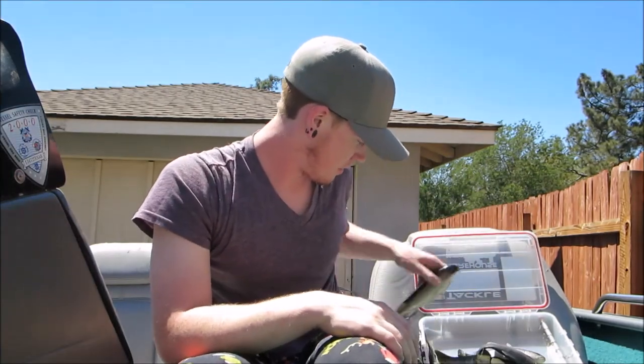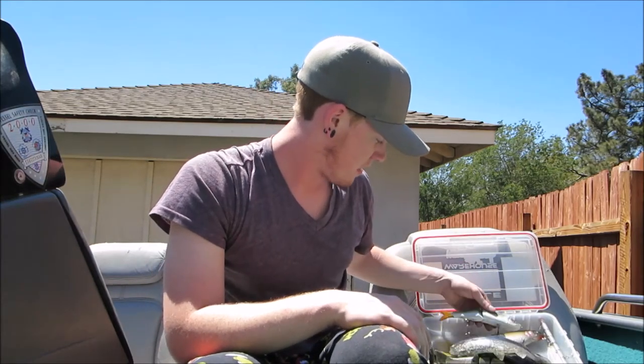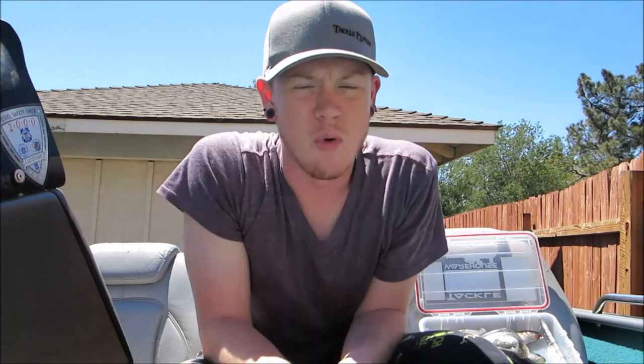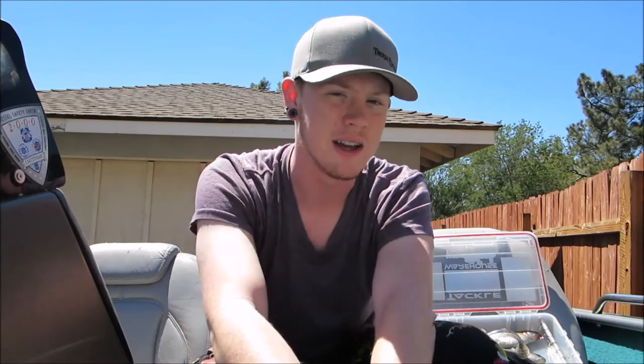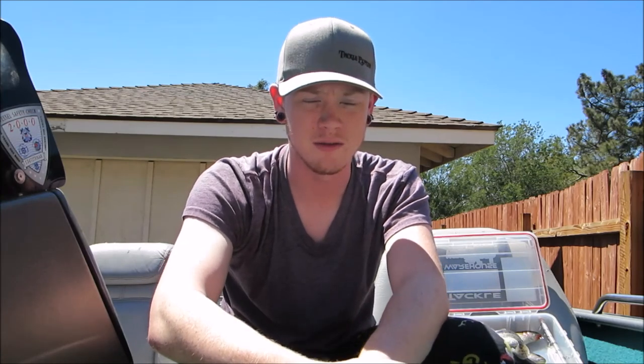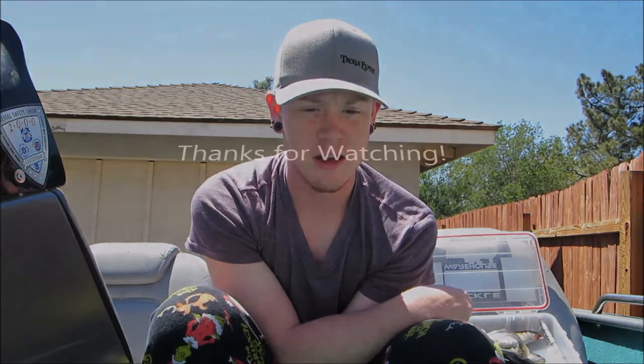That pretty much covers everything I've got swim bait wise right now. It's not a lot but it's more than enough to screw around with. A lot of people are scared to fish swim baits because they think it's really a money sport and it's hard to do and you'll never catch a fish on it. And it is difficult - you have to dedicate a lot of time to figure out how to do it. Some days you might only get one bite, some days you might get no bites. But when you do, it's going to be a bigger fish than anything else you're going to be catching. It's a lot of fun to learn and it's fun to just chuck a big bait. So if you're interested, check out these baits and give it a try.